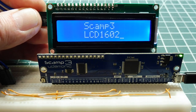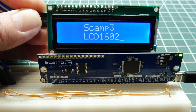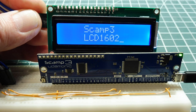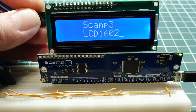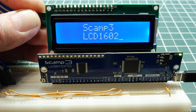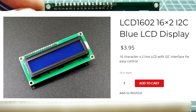In this video, we are going to have a look at the LCD 1602 display. This is a two-line, 16-characters-per-line LCD display. It's been around for a while, it uses the Hitachi HD44780 display driver IC, and you can get them online — they're pretty common. They'll cost around $5, so they're pretty inexpensive.